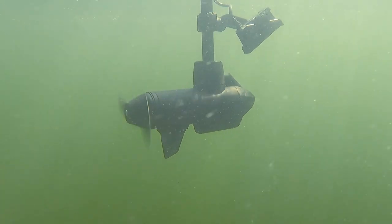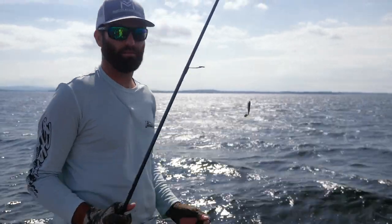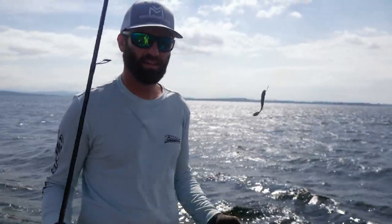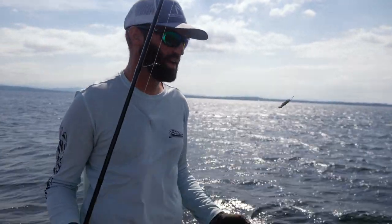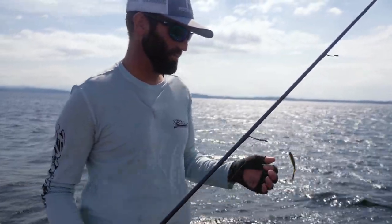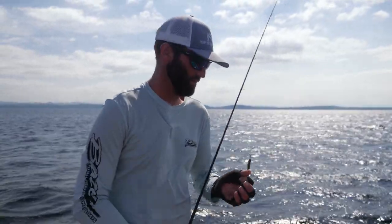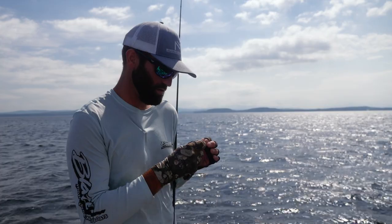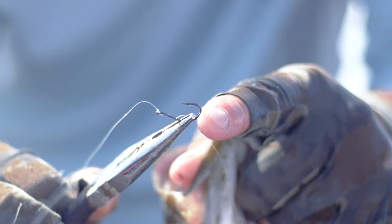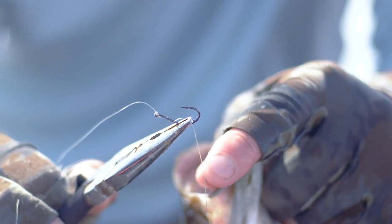I usually always use a drop shot. When I'm in a tournament I use Max Scent; when I'm fun fishing I use the Laztec — catch a whole lot more fish on the Laztec, but the smallmouth don't really care. I use a size two drop shot split shot hook — Gamma Gatu — that's what I always use for my drop shot.